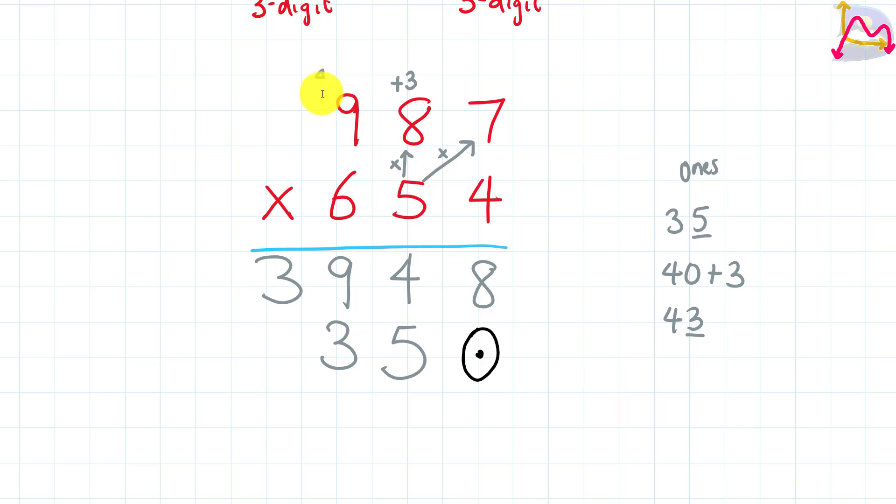Then we take the 4 and add it to the product of 5 and 9. So 5 times 9 gives us 45, and 45 plus 4 gives us 49. Since there are no other digits before 9 for this number, we just put down 49 — the 9 below your 3 and the 4 out to the left.